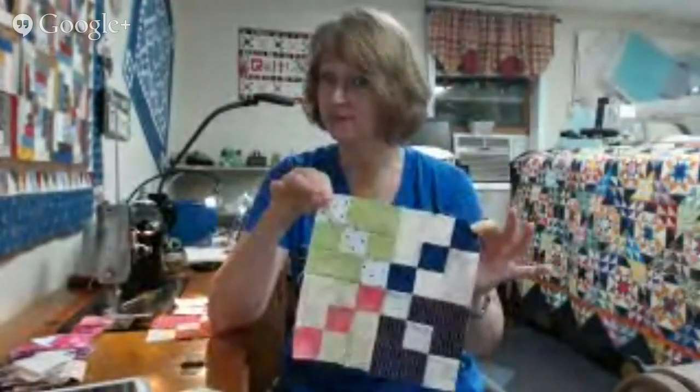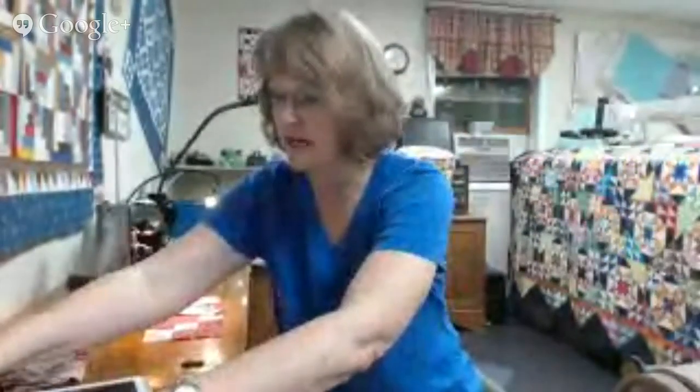I am unable to give you complete directions at this time — that may be coming at a future point — but if I were to tell you that this block came from two-inch strips and that four of these blocks together gives you a nine-inch finished block, would you be able to figure that out? I hope so. I hope this is something that you would like to sew also.